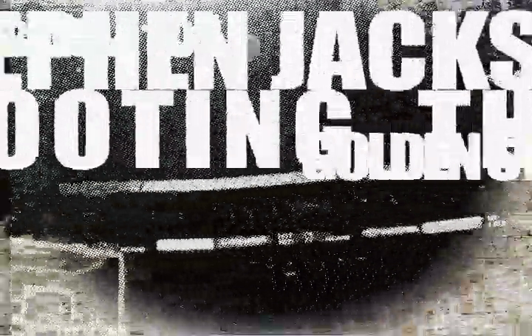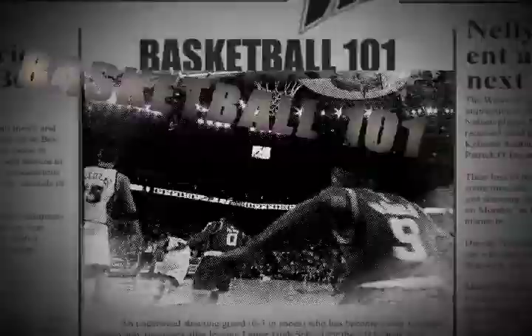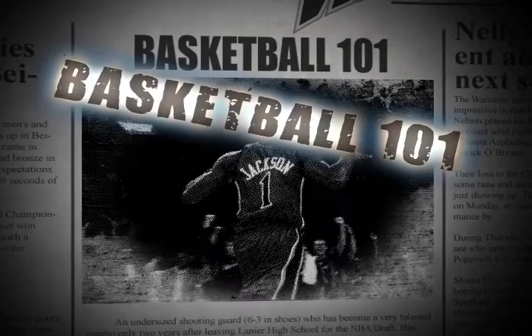Welcome back to Warriors Weekly, now Basketball 101 with Jim Barnett. Hello again everybody and welcome to another edition of Basketball 101. Today we've got a special surprise for you — we're going to bring in our assistant coach for the Warriors, Stephen Silas.